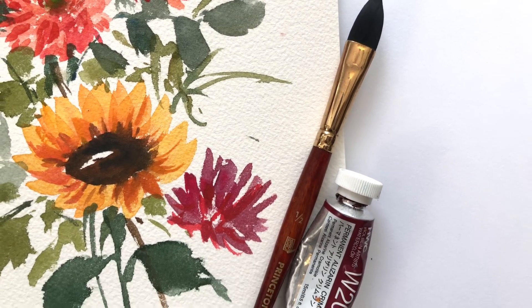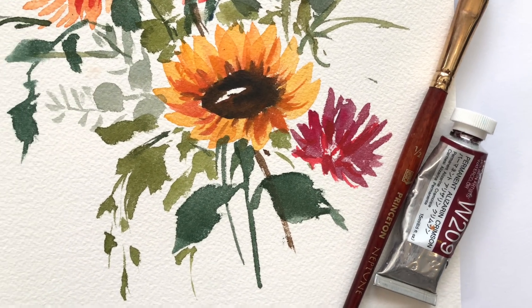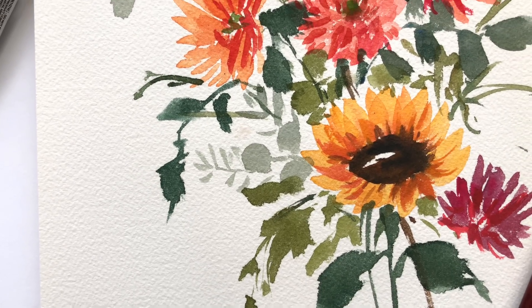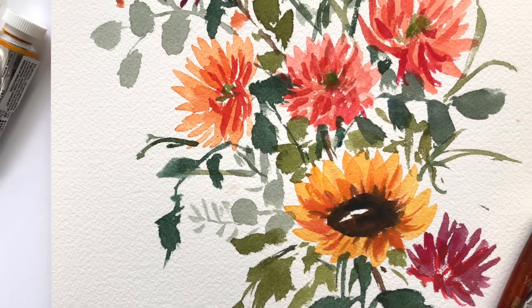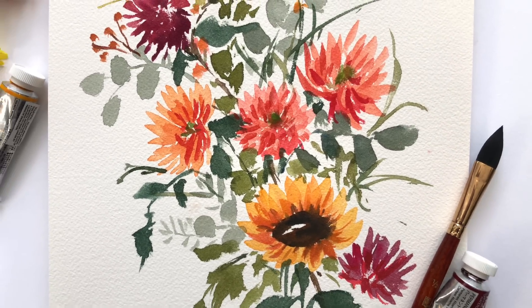I'm going to show you how I use this and try to create my own unique bouquet, and I'm going to show you how you can do this too — create your own unique bouquet by just taking some pictures off the internet. This is how I go about it, so if you have any questions leave them in the comment below.